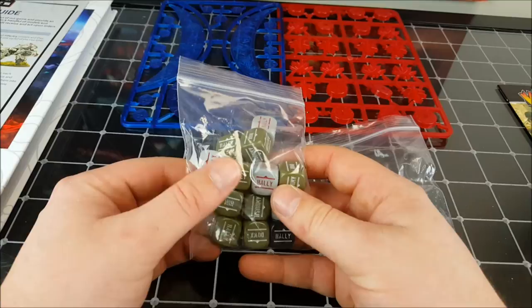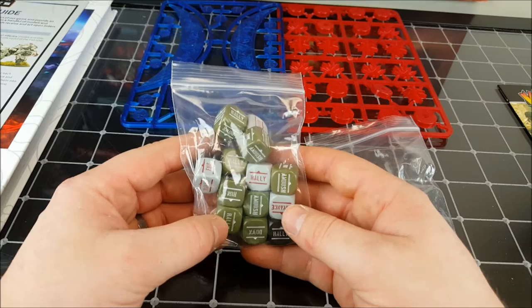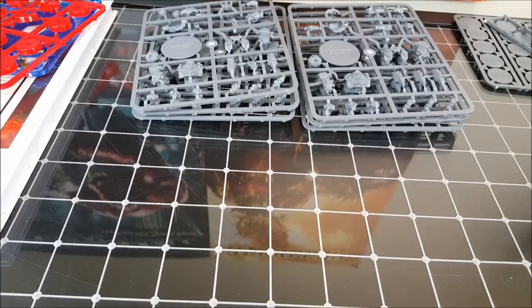From my understanding, Gates of Antares shares the same sort of activation and order system as Bolt Action, which is a really good system. I've played a lot of that, so I'm looking forward to seeing how this game plays.